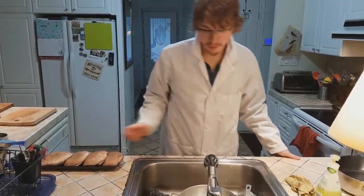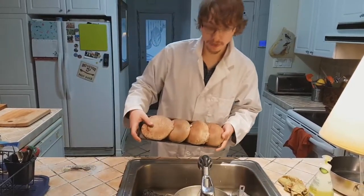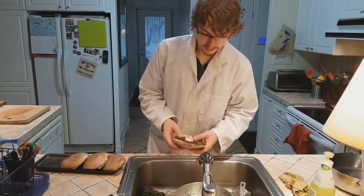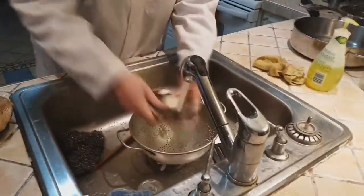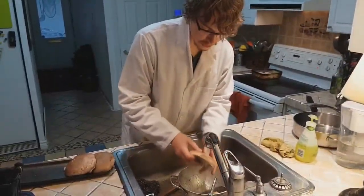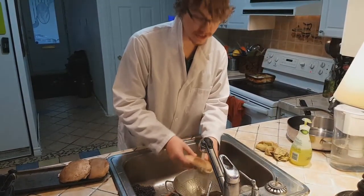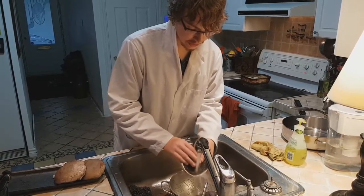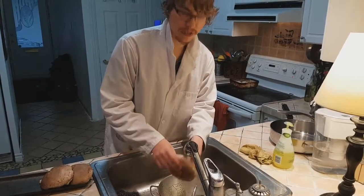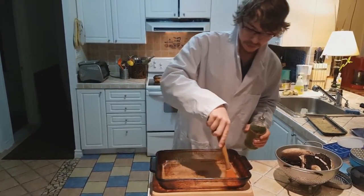Alright, so now we got our portobello mushrooms. The first step is you admire the beauty of these Costco mushrooms. So we're gonna take each portobello mushroom and you're gonna want to wash them thoroughly. Portobello mushrooms are usually found worldwide in grassy areas, usually between spring and fall, and usually you'll find them where manure is. I'm just using this little tool here to move around the oil.